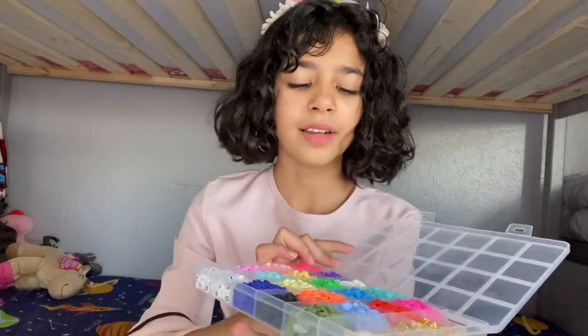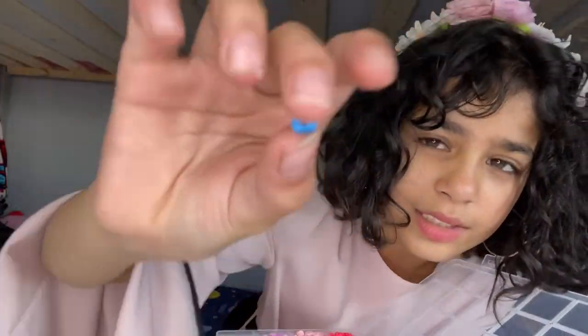I want to feel them. They feel really good and it's like a little donut. I have no idea how you make them.